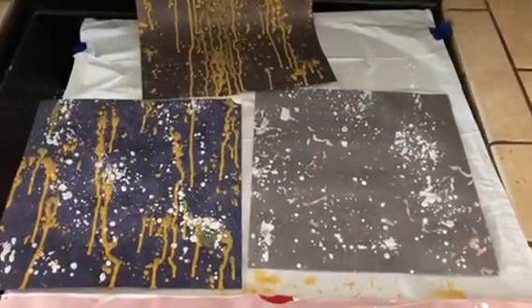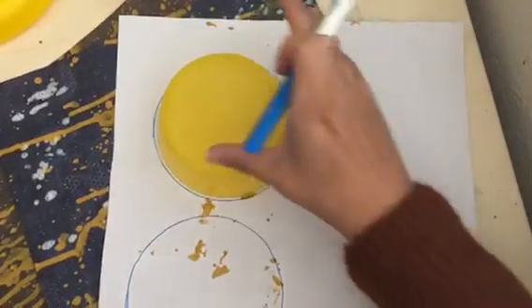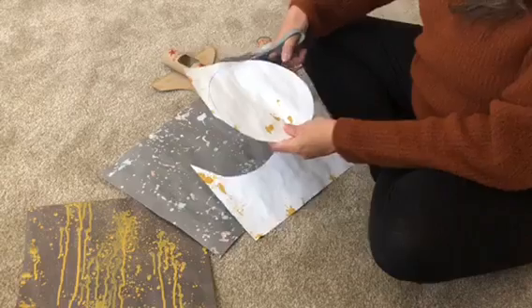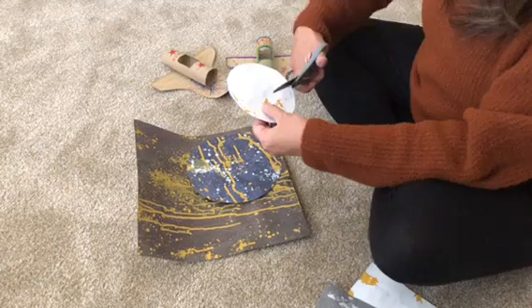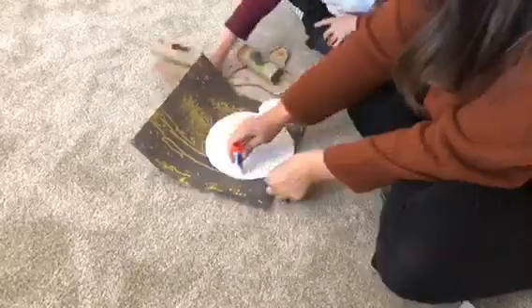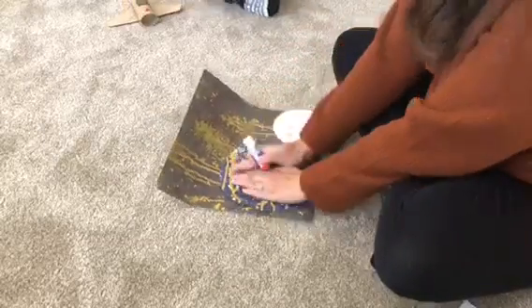Once you're finished spraying, rinse out your water bottle and let your paint dry. Once your paper is completely dry, trace two circles on the back of your page — we did a large circle and a small one. Cut out your large and small circles, then take the small circle and cut a little half circle inside of it to make it look like a moon. We used a glue stick to stick our planet and our moon onto the galaxy sheet.